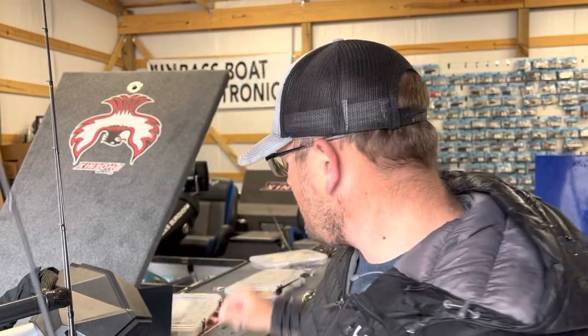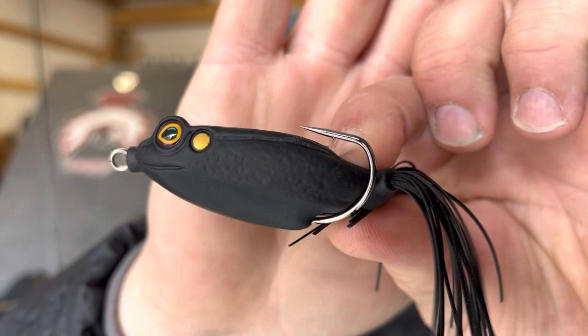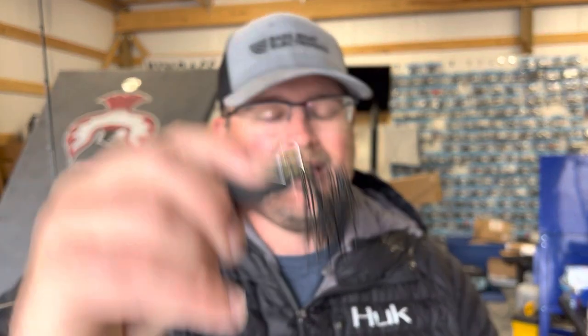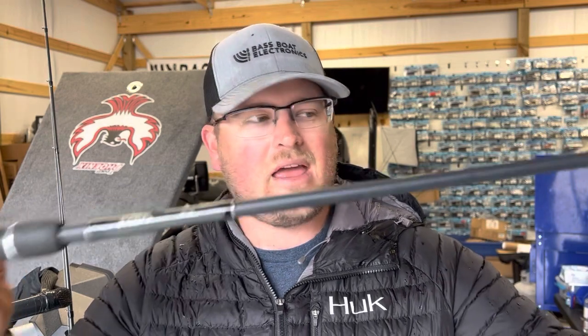One thing you need to remember about choosing your rod for frog fishing is that even if you're not fishing in super dense cover, you've got some major hardware on this frog. Those hooks are super thick — such heavy wire that you need a lot of power to get those hooks embedded in the fish. So even in open water, you need a rod that will drive those big hooks home on a long cast. That's why I don't go any lighter than a heavy action rod.